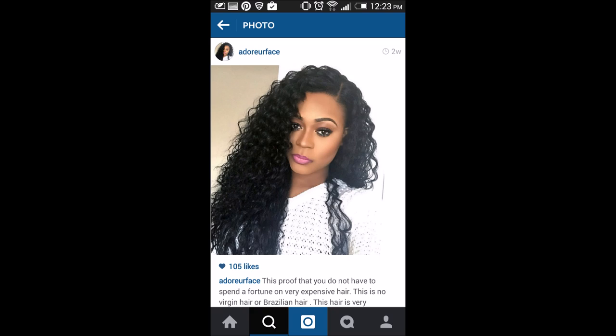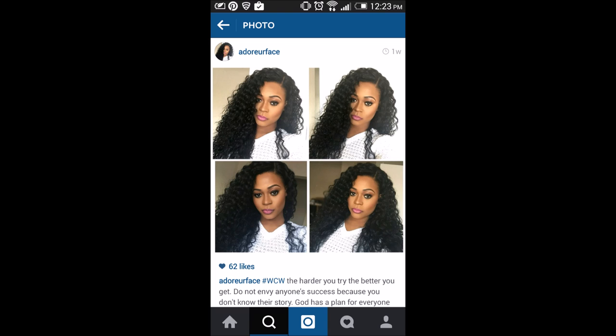About two weeks ago on Instagram, a subscriber I follow posted a gorgeous picture of her in really curly, full hair with an awesome part. I thought it was expensive hair and asked her what it was — she said it was this wig. So I was like, I'm definitely getting that, and she gave me permission to post her picture in the video.